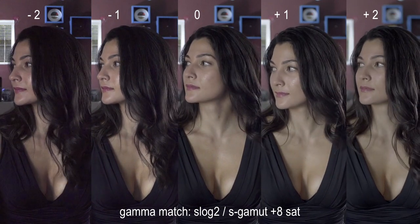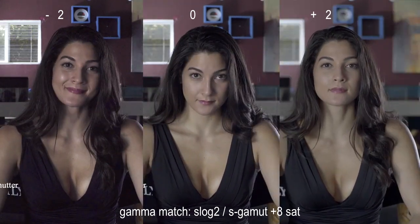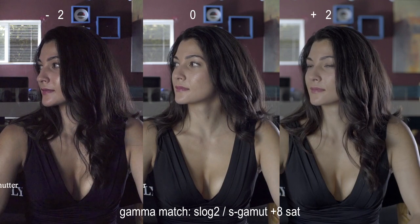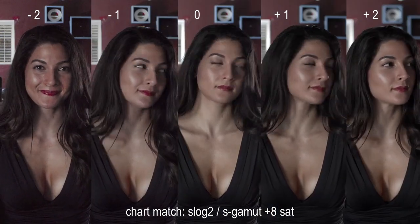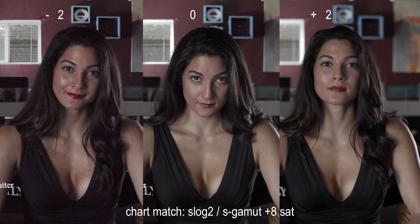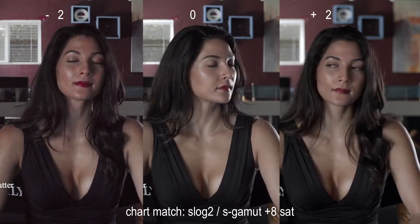While the default S-Gamut setting brought the underexposed image back with a fair bit of noise, it at least looks like digital snow. You'll see that the chroma noise has been aggravated due to the excess saturation, especially in Andrea's dress — and even more so in her face when we match the color chart. Here, the noise becomes red splotches all over the skin tones, making poor Andrea look like a burn victim. Of course, the best course of action would be to avoid underexposing to that degree altogether with this camera in S-Log2.